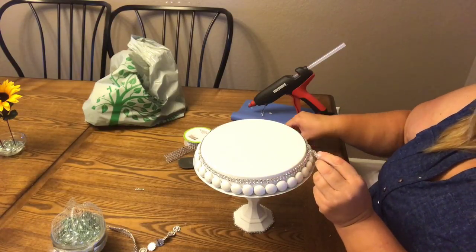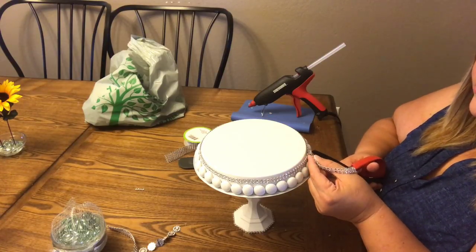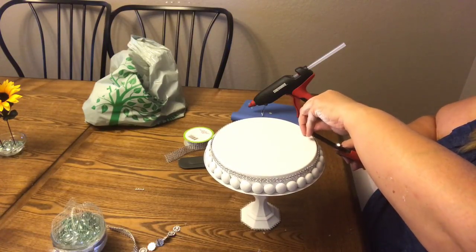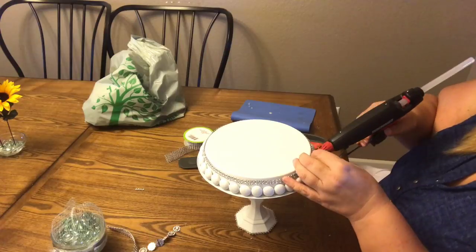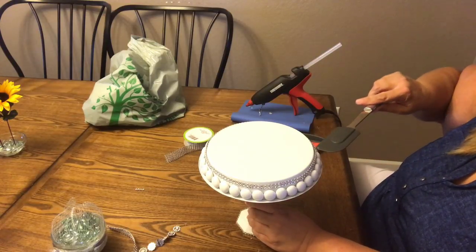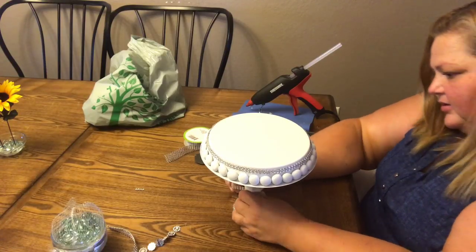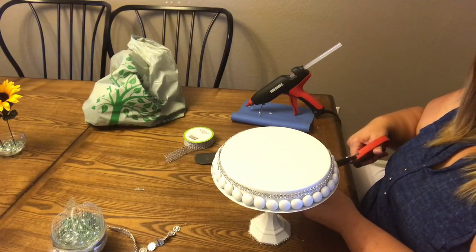I found where I am so I'm going to cut it — I don't want to cut it too short. There we go, and I'll put a little bit more glue just to seal that end up. While I'm at it, I'll go ahead and just add that little extra bling because it is so pretty. Then I'll let you see the finished product.